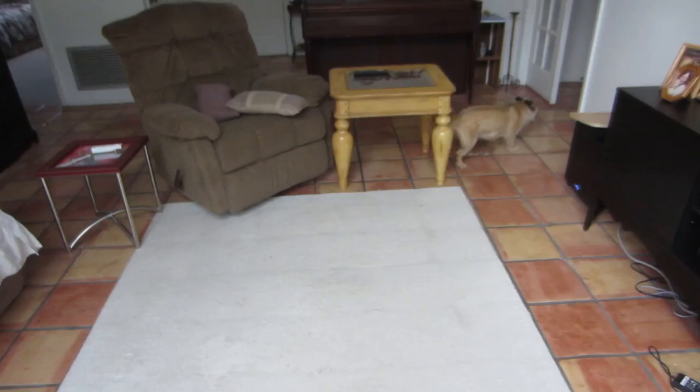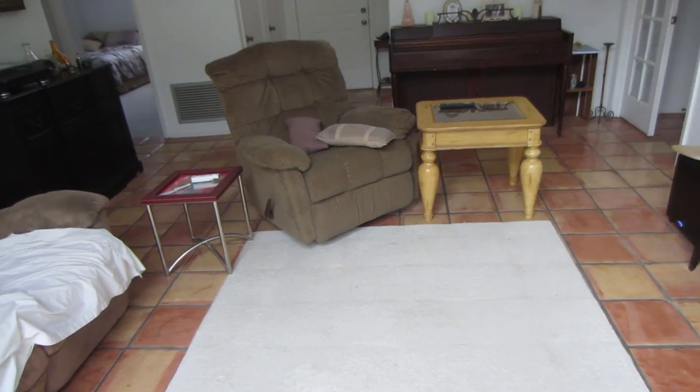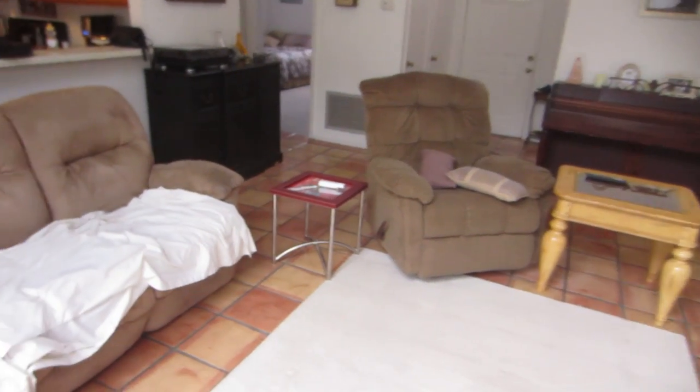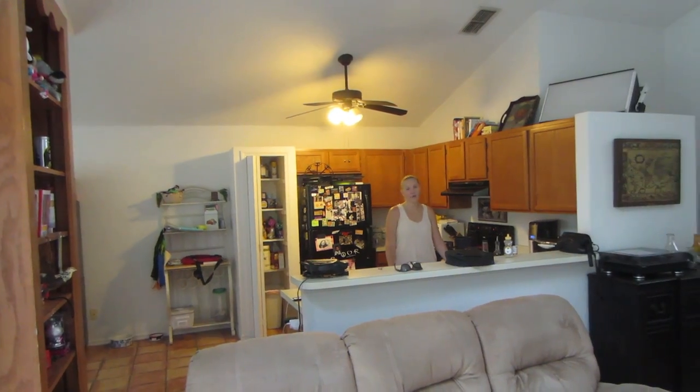He started running around like crazy because it's raining outside and then he just goes over, licks the side of the couch, and then bites the handle. He never done that before — we've never had a chair like that before.